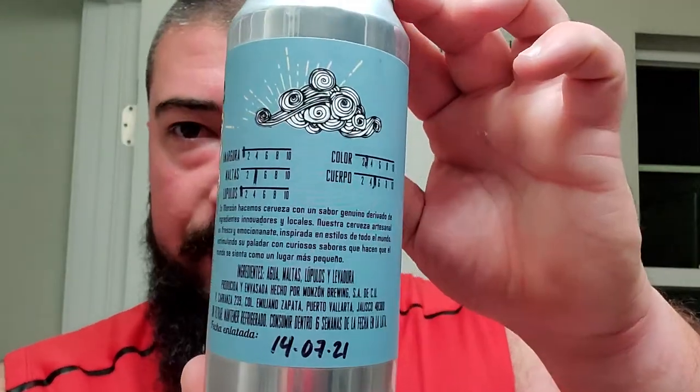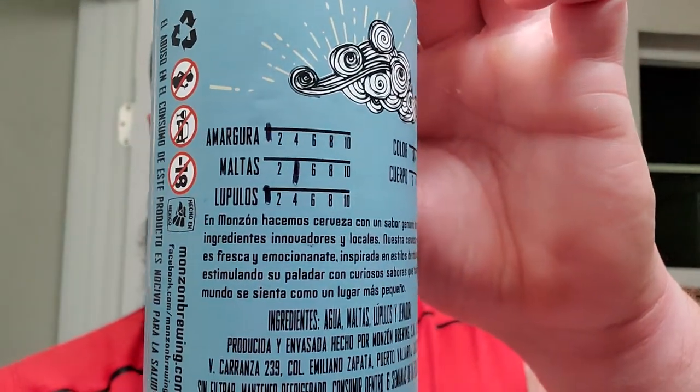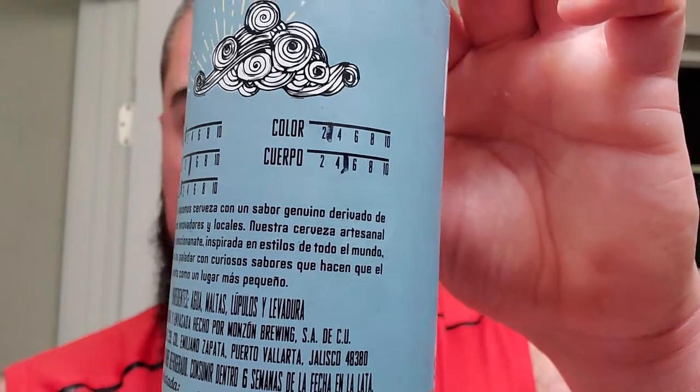I do like how, even though it's in a different language, they kind of give a little breakdown of what you could expect. Color is about two, maybe three. Whatever 'cuerpo' is, is about five. 'Amargura' is about a one. Malts are about a four, and hops are about a one. Better than nothing.